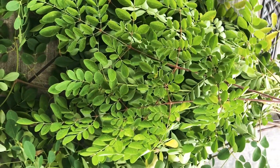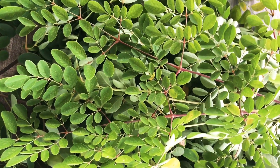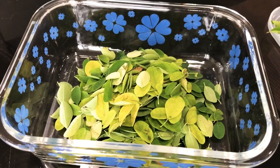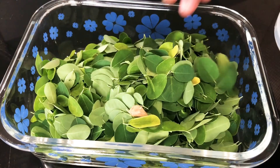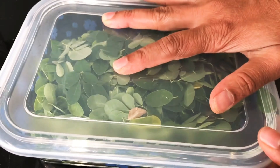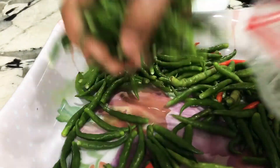This is not a meringue, but we are also going to dry it. We are going to freeze it. We are going to store it in a bowl. This is 15 days for the first time. We also have a lot of adjustments to our food. We have to store our food for 20-30 days.